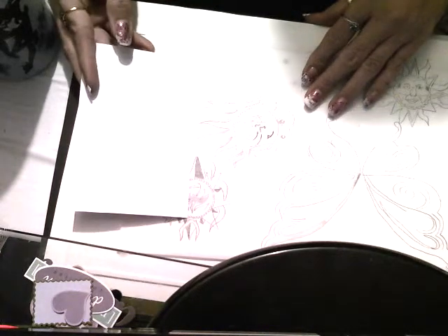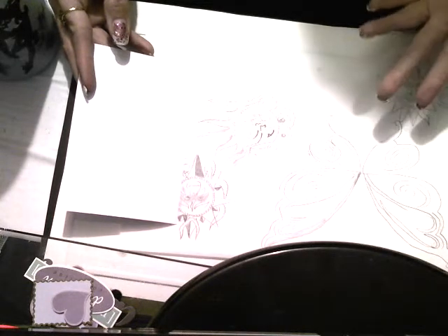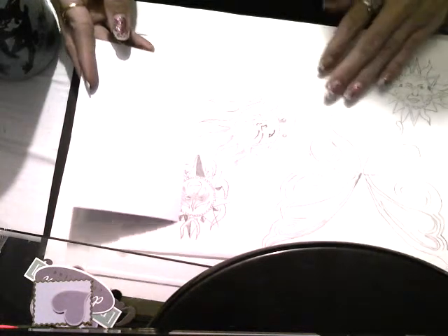Let it air dry. Normally the paint dries pretty quick, especially on paper — so maybe 15, 20 minutes, half an hour, whatever. Sometimes I'd let them stay all night and then come back in and cut it out.